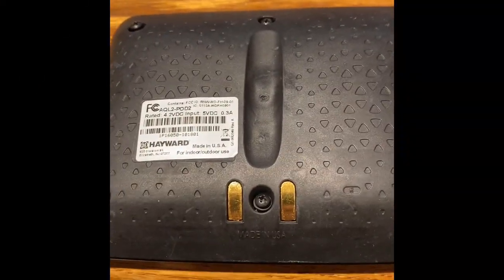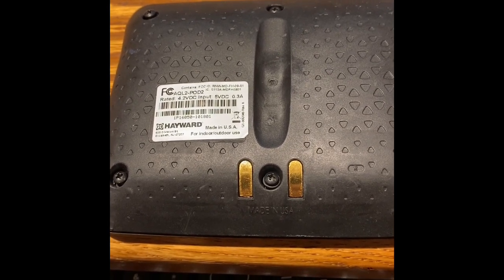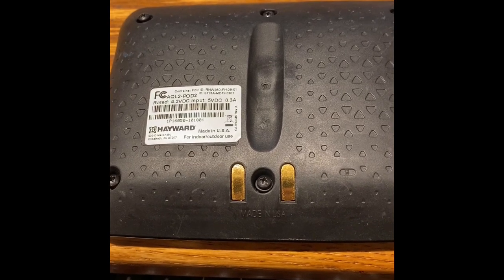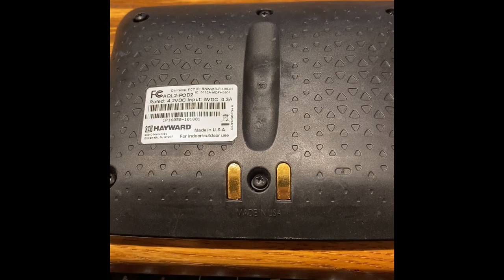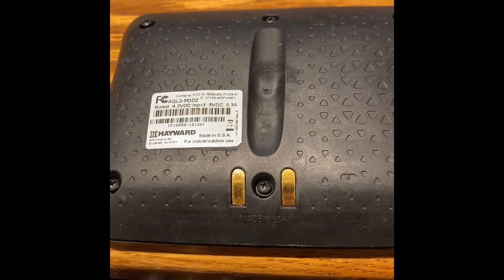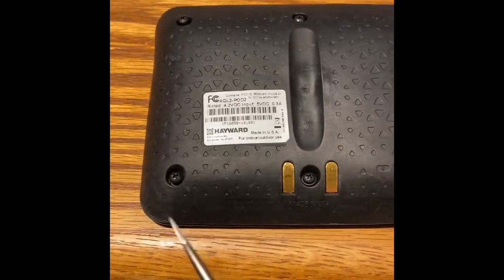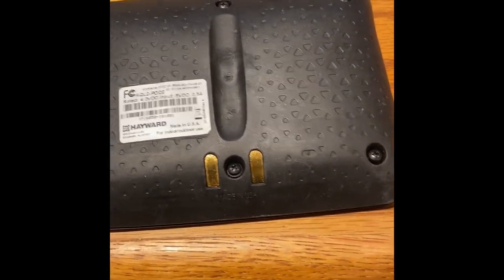This video is going to be a quick summary of how to replace the battery on a Hayward AquaPod 2 remote control for the ProLogic filter control. First thing you have to do is remove the six screws — Phillips head — a tiny little screwdriver will do it.